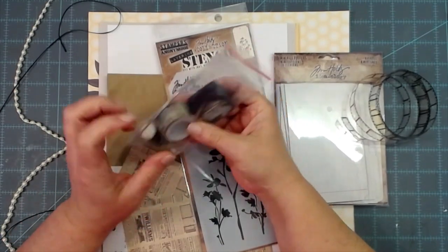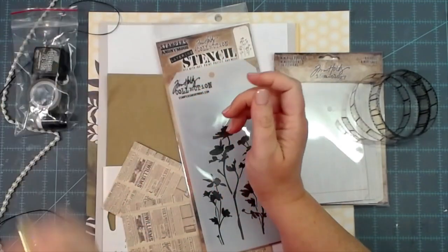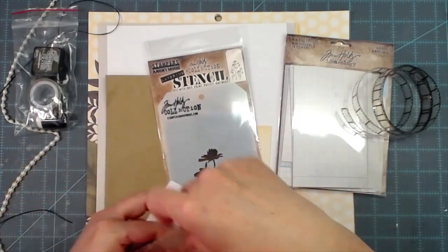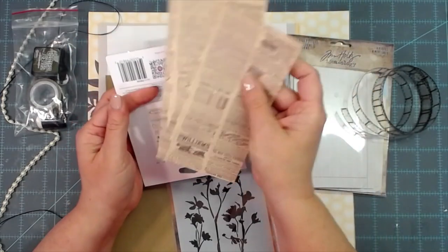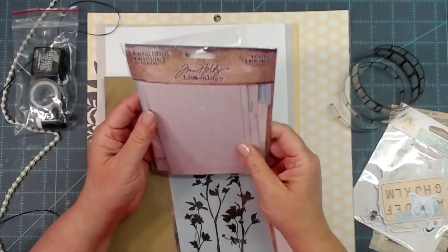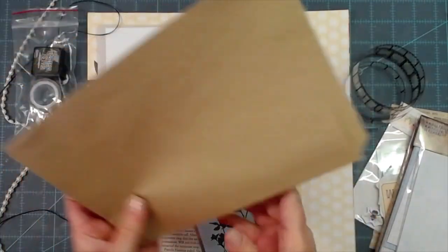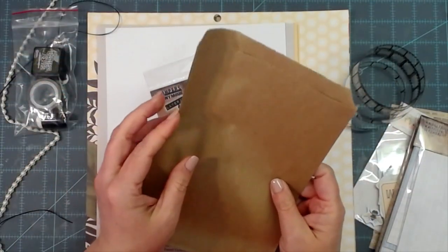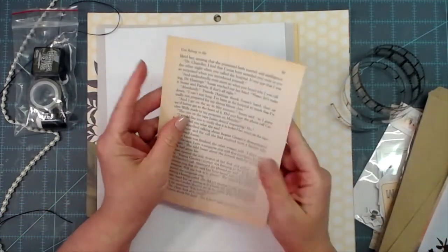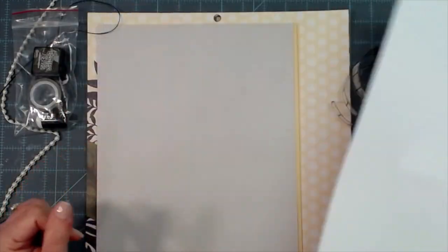Everybody did not get the same flare button, the same washi, or the same color of distress ink. I got forest moss, and I have the big one. We got a stencil, some little pages to collage with, a whole pack of die cuts, a whole pack of Tim Holtz ephemera of some kind, and then some beautiful brown paper bags and some book pages.